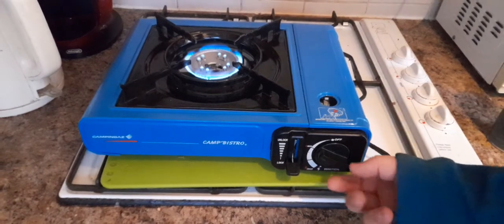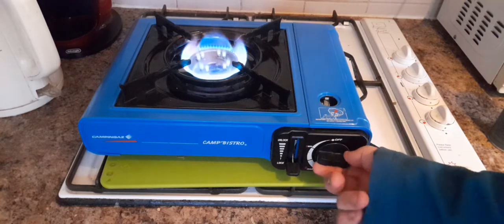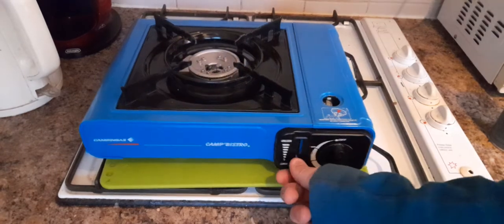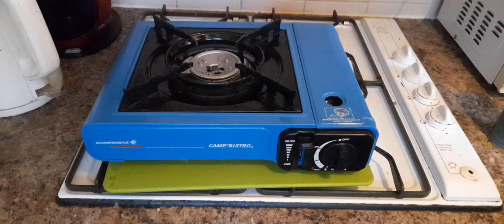The downside to these stoves is that it is a single ring burner. I have heard rumors that people have tried making a double ring burner out of these — I haven't seen one yet, but that doesn't mean they don't exist.